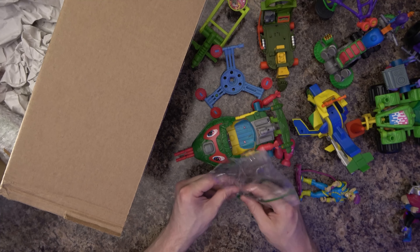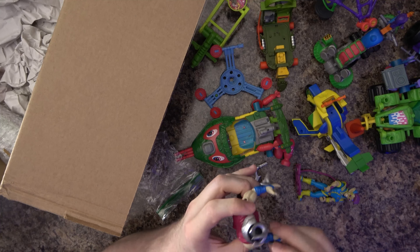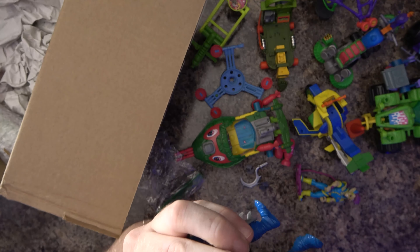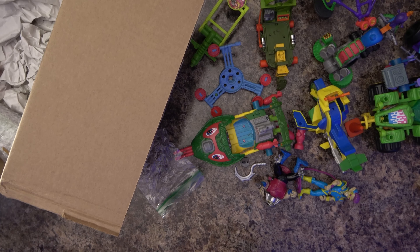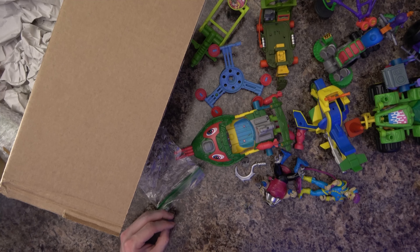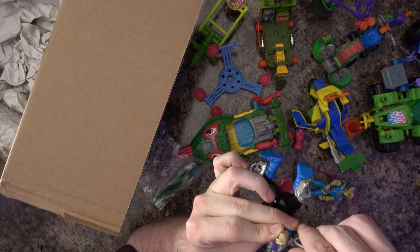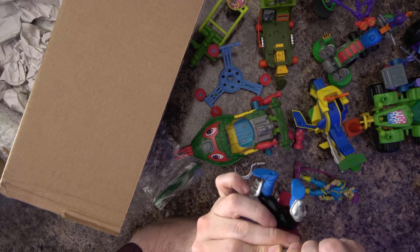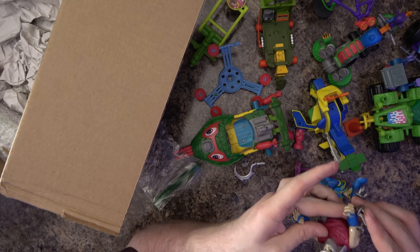I've got some weapons here — I don't know what's supposed to go with him. Oh, here's his other arm piece — they just didn't take that off. Maybe he is closer to complete than I thought. I dropped a piece — I'm going to roll over on my chair and break it. Now I'm rolling over bubble wrap. Let's see if we can snap that in there; sometimes these pieces just don't want to go easily — you've got to get them at the right angle.